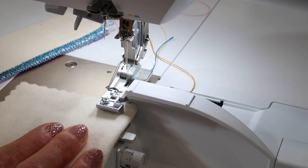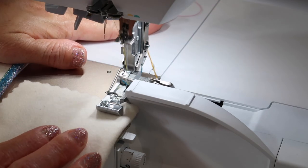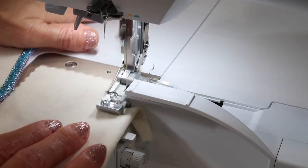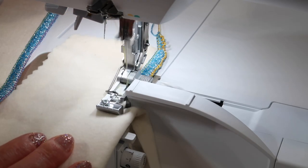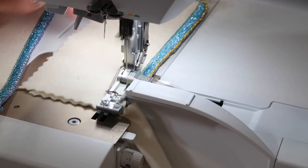I'm so excited to see what it's going to look like with the yellow metallic decorative thread on the back of this edge. Wow, it's actually amazing. Let's take a look at it.